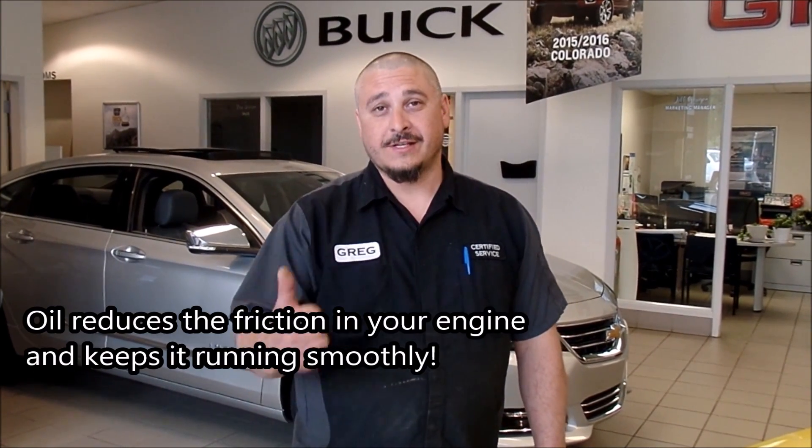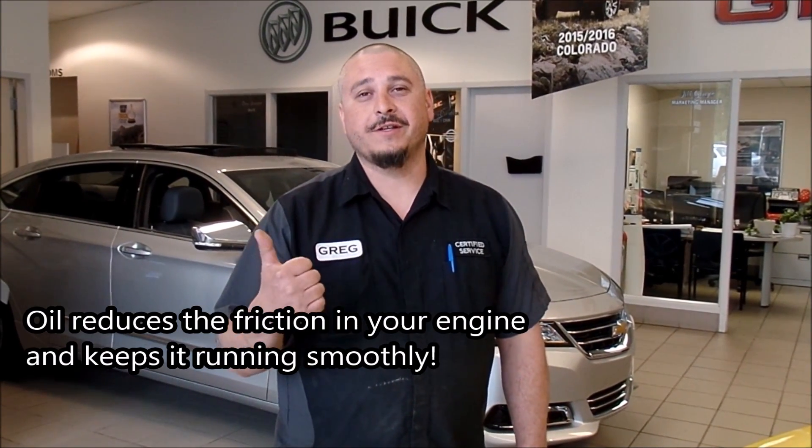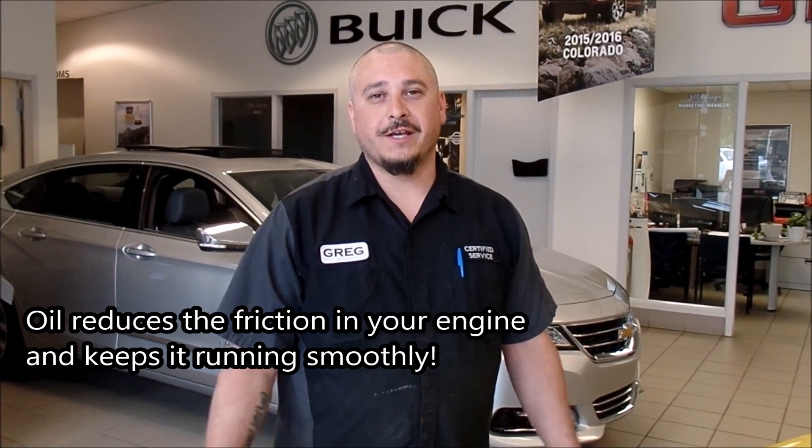Today we're going to talk about how to check your engine oil and the proper way to check it. Step 1, you've got to have your engine off for at least 15 to 20 minutes, give it a chance for all your engine oil to drain down into the oil pan.